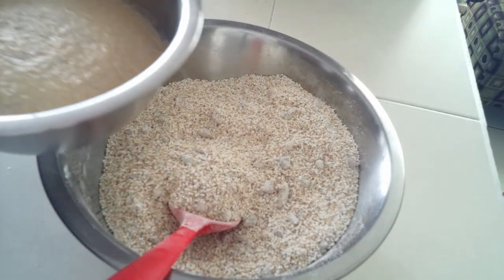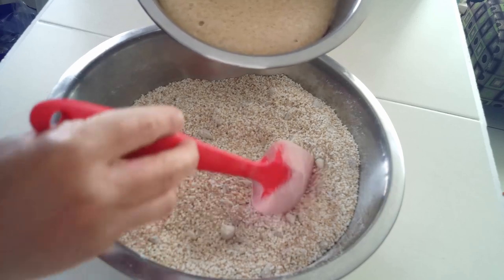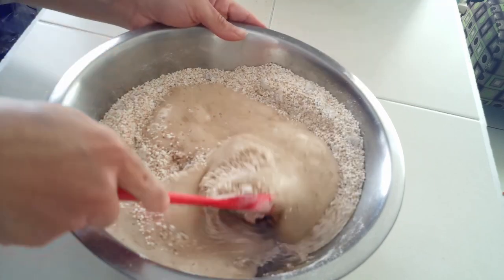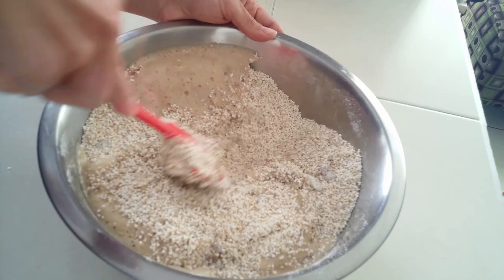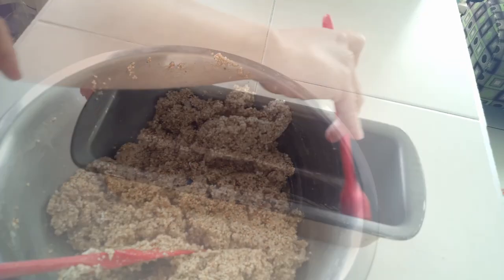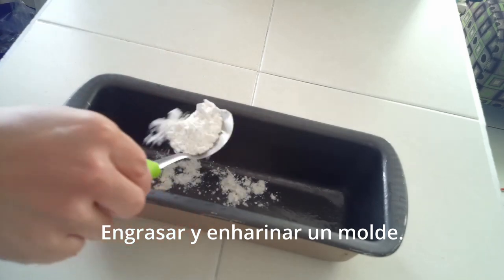La levadura ya se ha activado — se observa espuma en la superficie. La añadimos a los ingredientes secos y mezclamos. Cuando la mezcla se observe homogénea, la colocaremos en un recipiente previamente engrasado y enharinado.